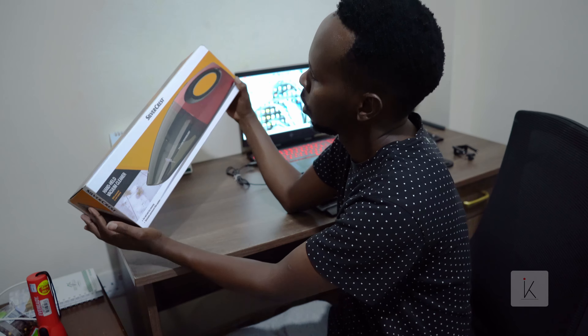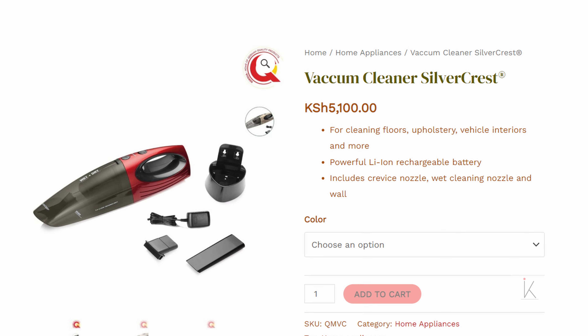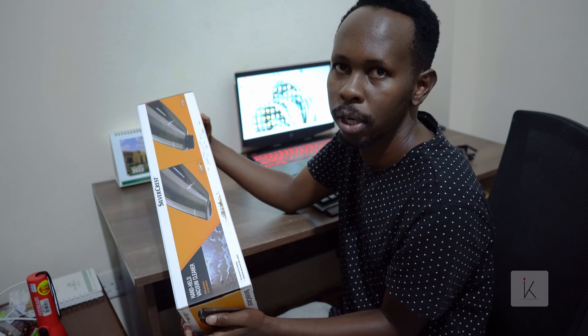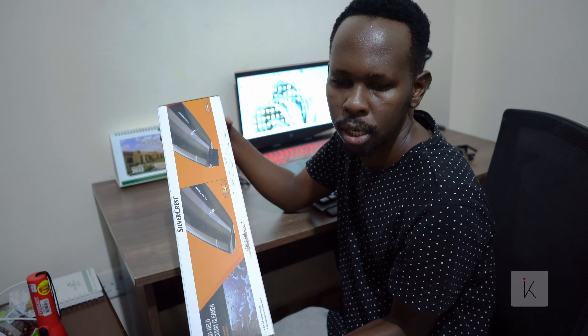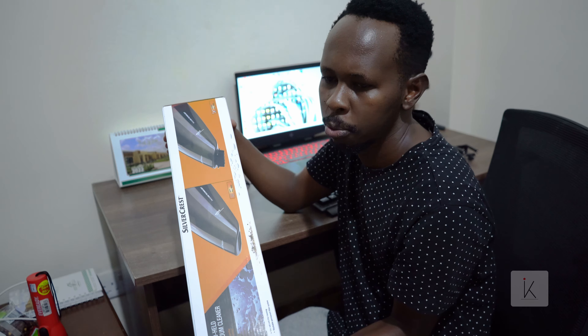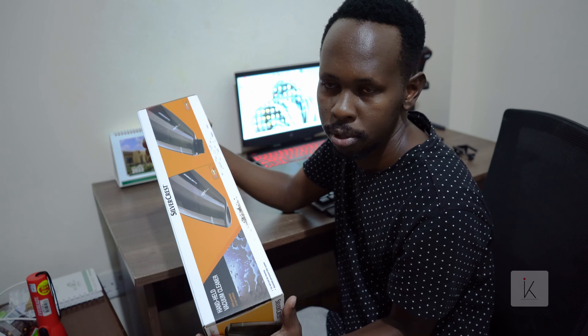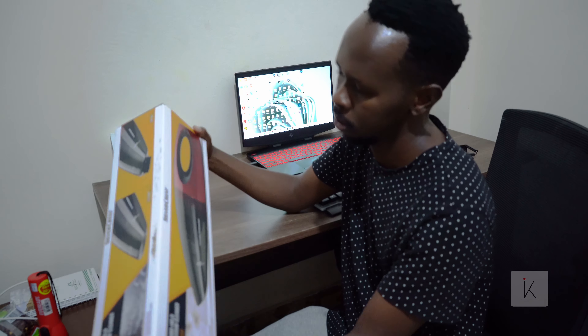Recently I've been having trouble with crumbs on my sofa and some crumbs on my carpet. There's a shop called Jugga Mall that gave me a solution — a portable vacuum cleaner, a wireless vacuum cleaner, and it can help you solve that situation with crumbs on your sofa.